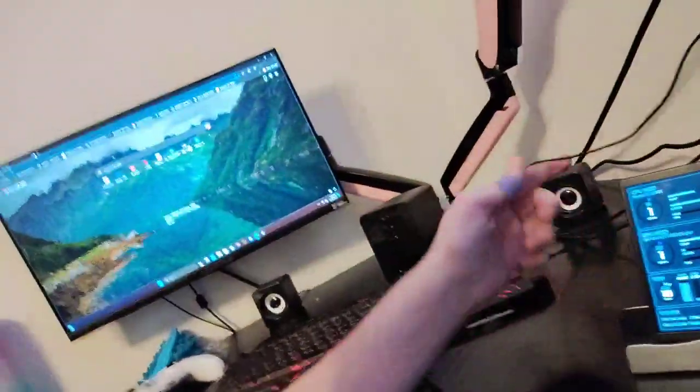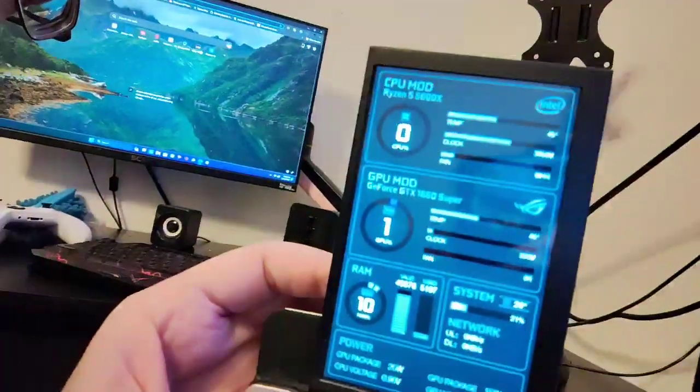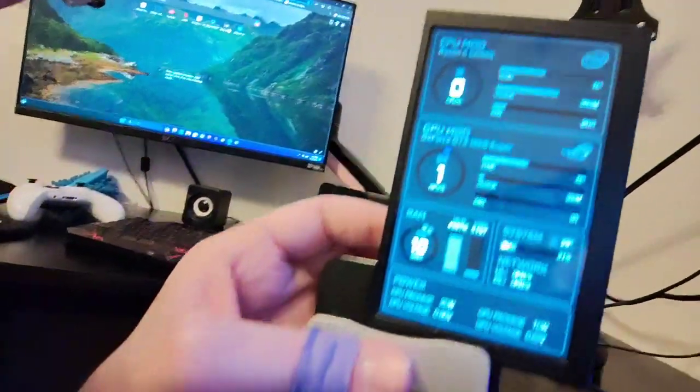Her system is overclocked — that's her little spec sheet right there, that's my old one. Currently, everything's reading zero because it's not being used. Right now the GPU is at 1% and the CPU is at 1%, so it's just sitting at idle.